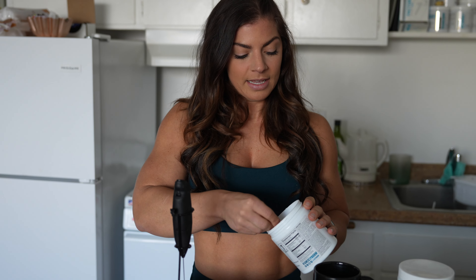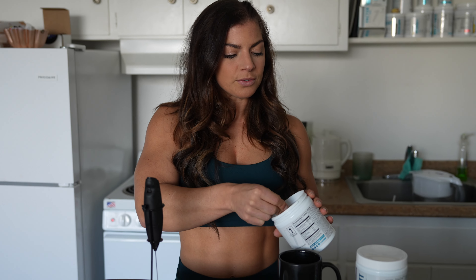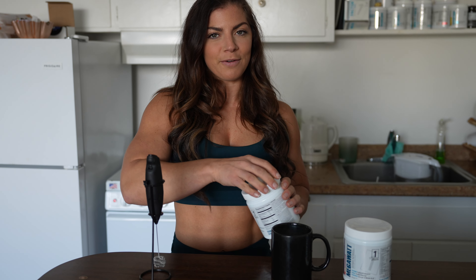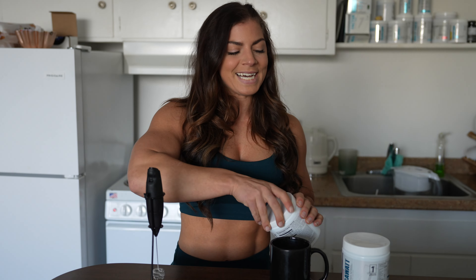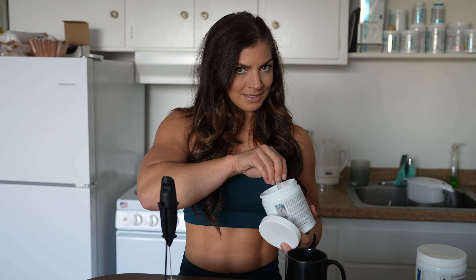I'm going to do a master blend because the cameraman has already taken his free workout and I'm behind. I'm going to take half a scoop of Alpha Search for a pump and half a scoop of Megawatt because I don't need that much caffeine but I need the focus. The donut's gonna make the pump as well today — that's why I'm a little hesitant about the Alpha Search, but it's gonna be an extra double pump.